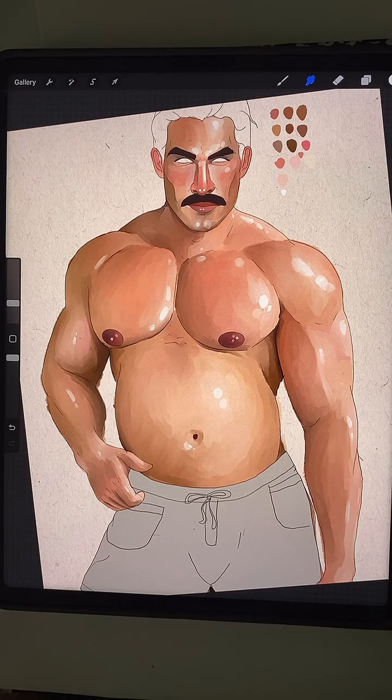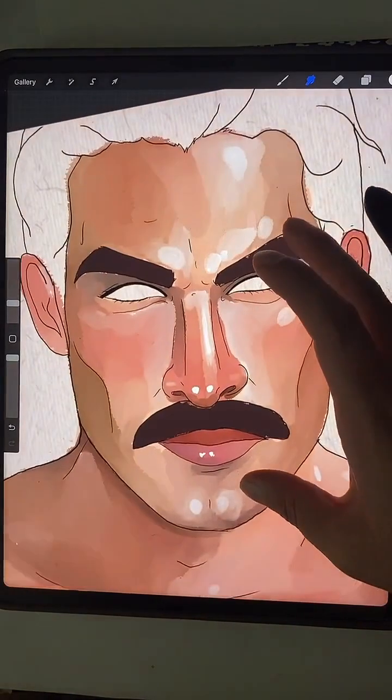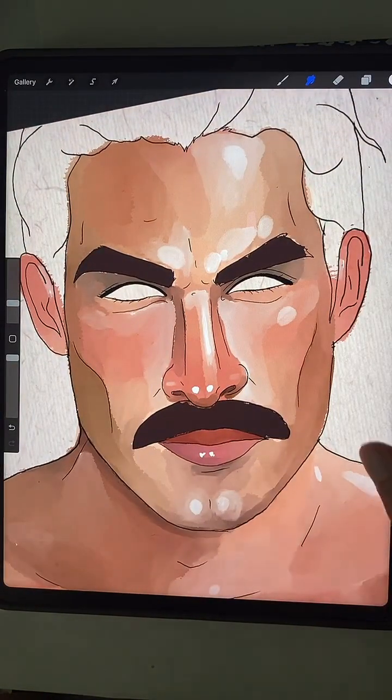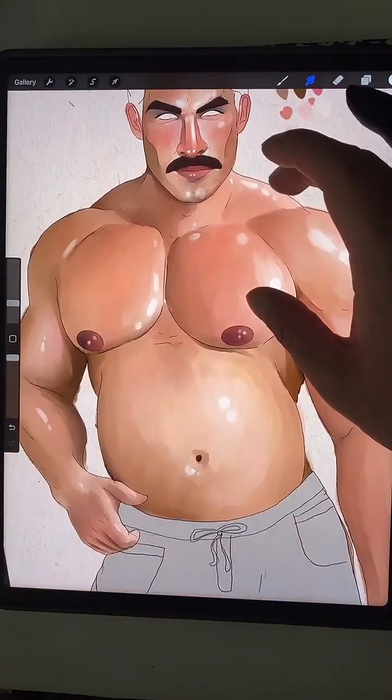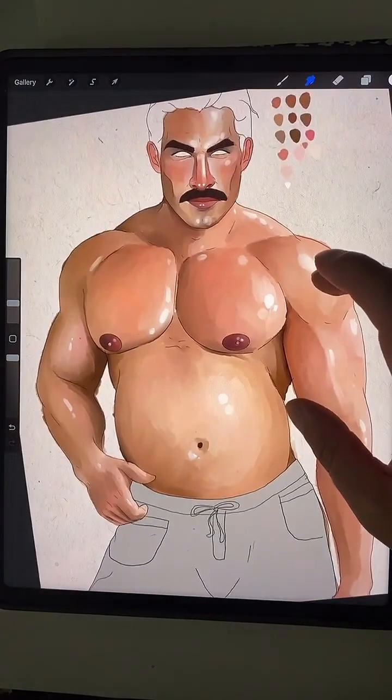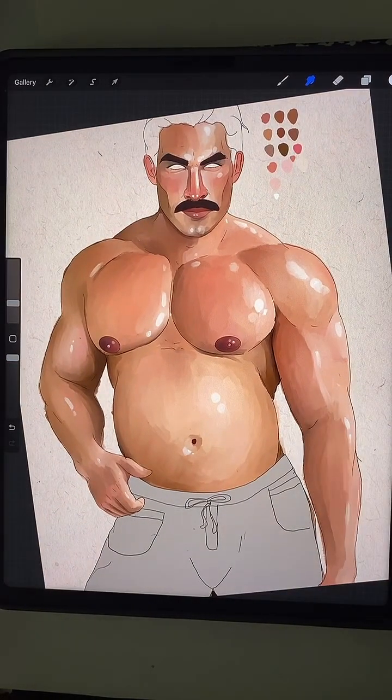Love the white eyes — thank you. Sometimes I feel it kind of weirds people out, but I think it looks cool. No abs? Yeah, not for him. I have abs on other things, but he is kind of like a muscle bear — a muscle bear kind of person.